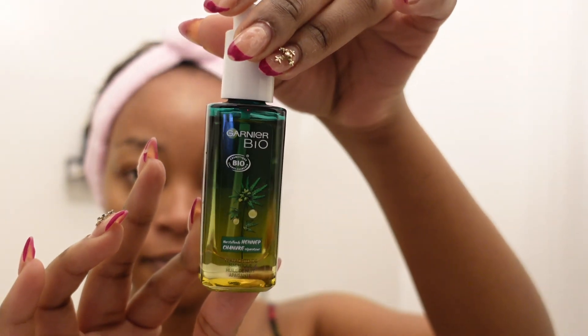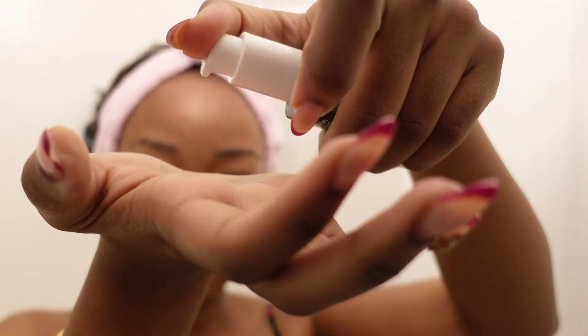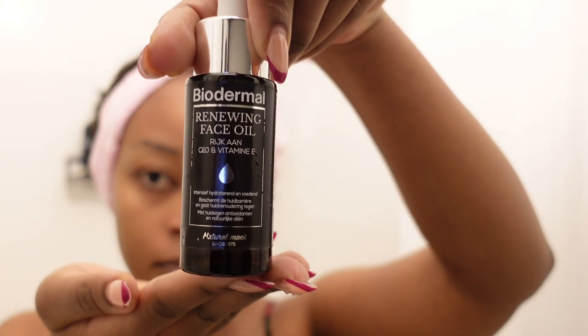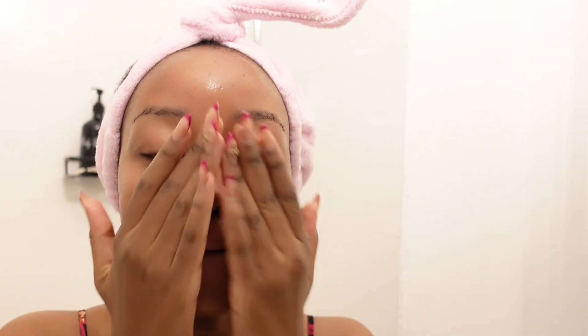Once everything is dried and well penetrated in my pores, I move to my serums. I grab this serum from Garnier which is made out of hemp — we all know hemp is good for so many things, it balances the skin and prevents acne. I then mix that with this Biodermal face oil that has vitamin E, which prevents wrinkles and so many other things. I make sure to massage my face so my pores can absorb everything, and I don't forget my neck either.